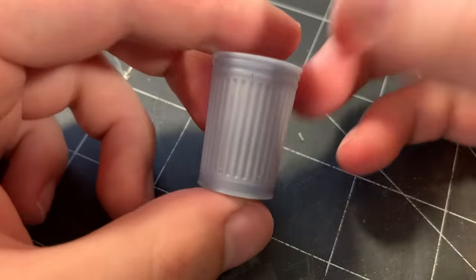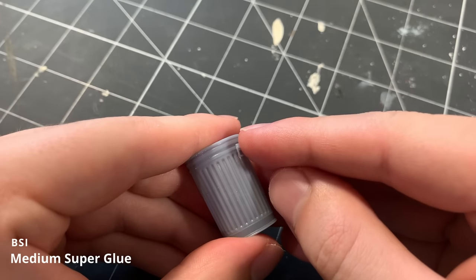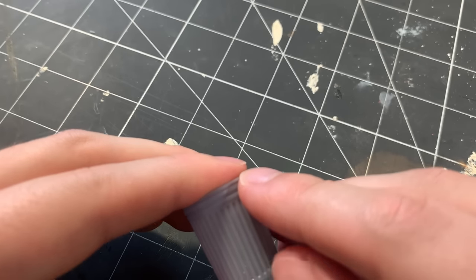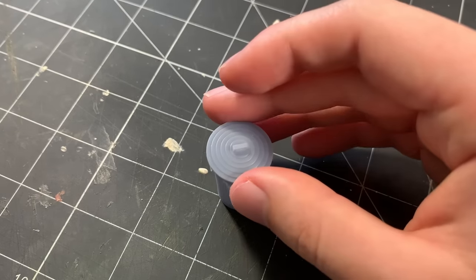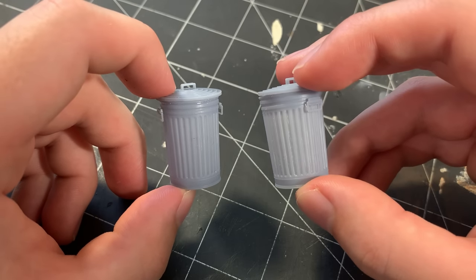I mark where I want the handles to go on either side of the garbage can, and I glue each handle in place using superglue. Here's the fully assembled garbage can, and because I printed spare parts, I decided to make a second one.